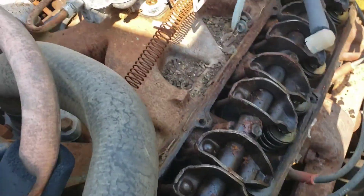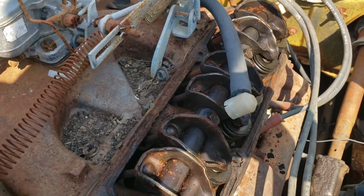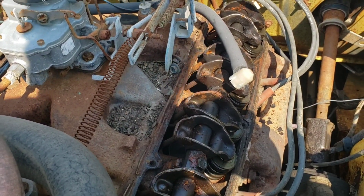Got the other valve cover off and this side is not broken. Just kind of a quick little thing I was doing today — figured I'd show you guys what I find.